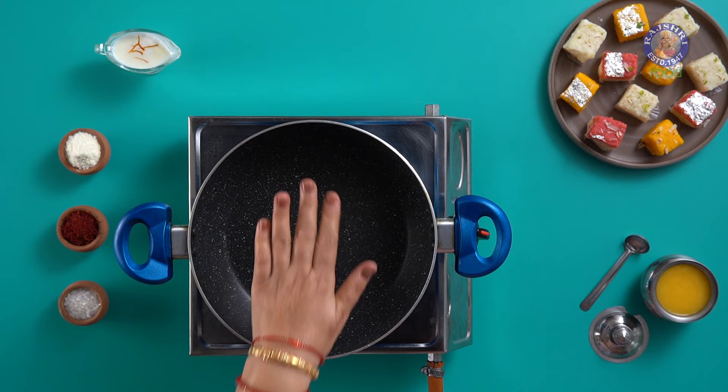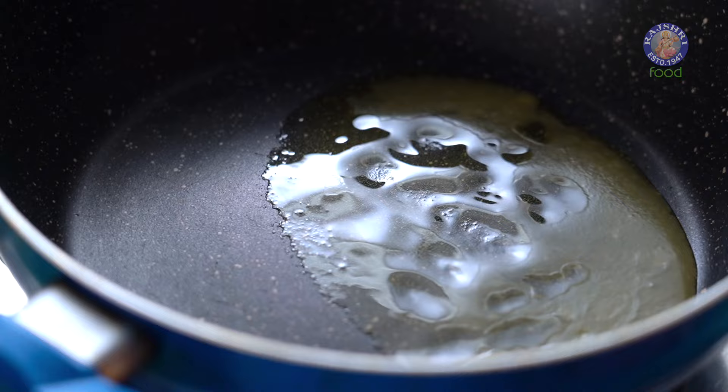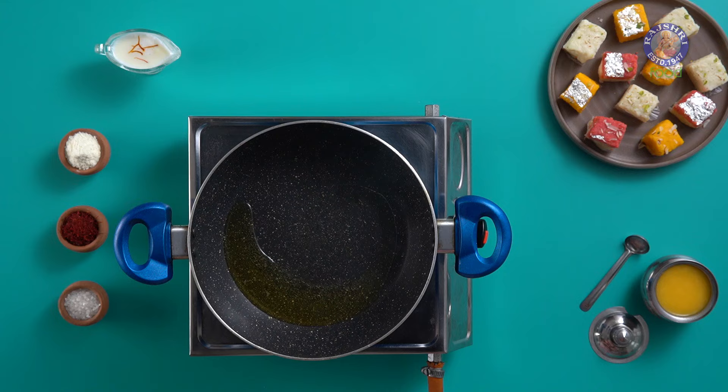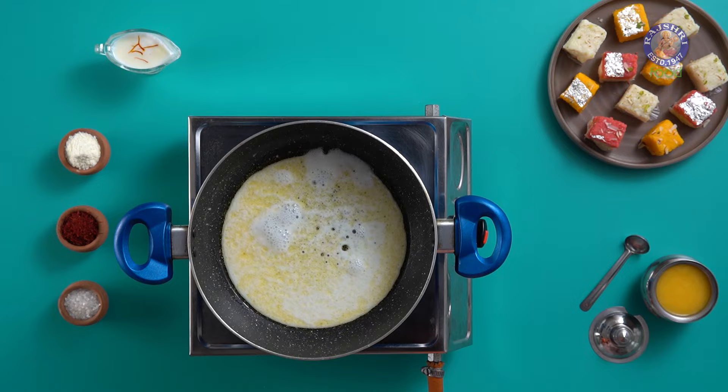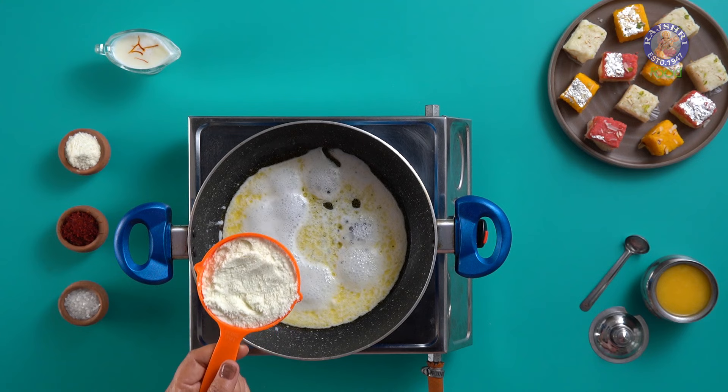In a heated non-stick Kadhai, I am putting 2 tbsp of Desi Ghee. Into this, adding half cup milk. Let the mixture heat until it comes to a good boil. Once it does, add 1 cup of full cream milk powder.